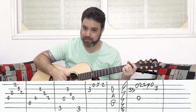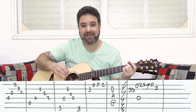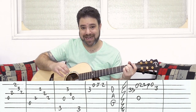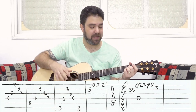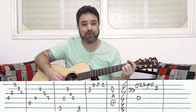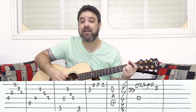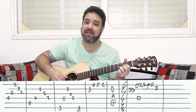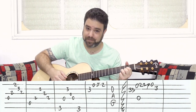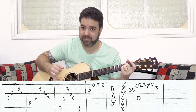Then you go to A, and you do exactly the same thing but one string down — down musically or up physically, in a lower pitch. So you play strings 5, 4, 2, 3, 4. Together it sounds like: D... A...